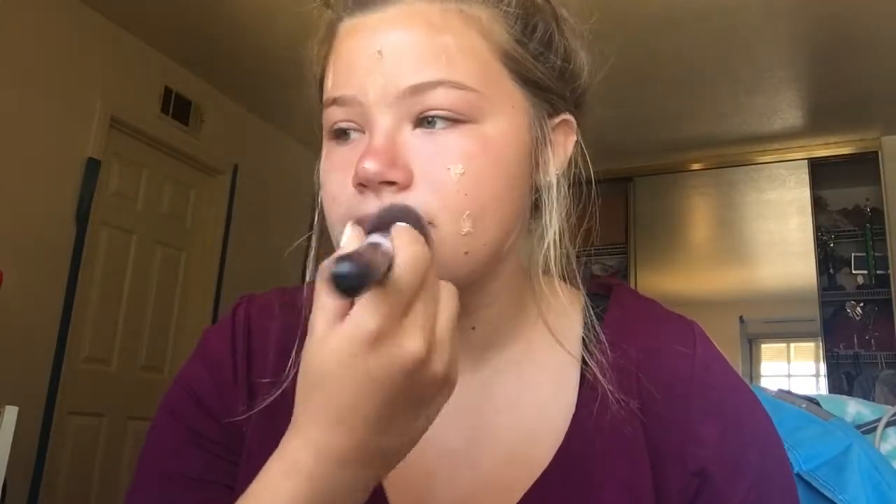Next up is foundation or BB cream. I like to use the Skin Transformer Face Tinted Skin Enhancer, or I like to go with the Dream Liquid Bouncy Mousse. Now I'm going in with a flat kabuki brush and just blending everything into my face and neck.